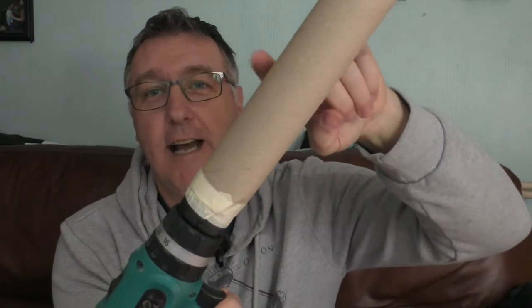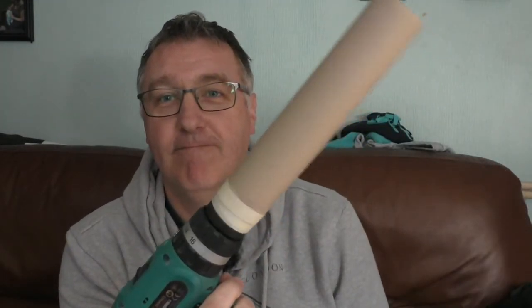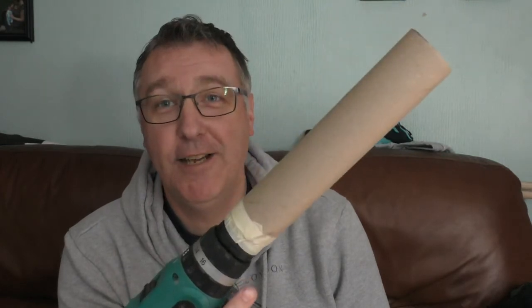As you can see the cardboard tube has been taped onto the drill — I think you know where I'm going with this. Basically what we're gonna do is get the main line, wrap it around that tube a couple of times, then put on a tiny bit of tape just to keep it in place until we get going, and then just let it rip.